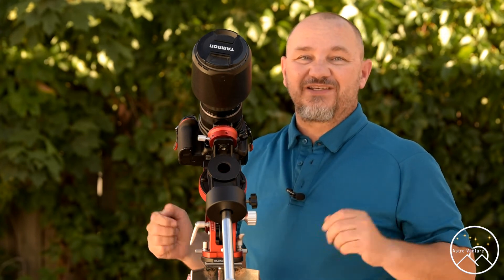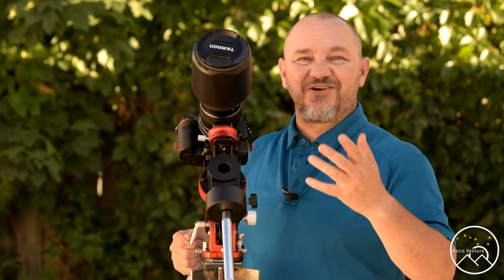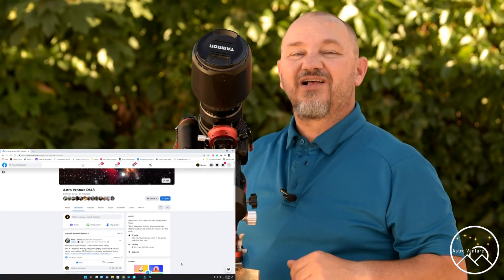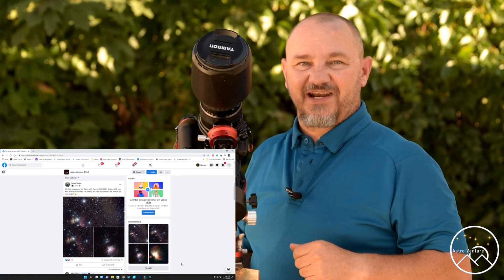I hope this helps some of you out. If it does, consider liking, subscribing, and sharing this video and ringing the bell so that you're notified of each episode — we bring those out every Friday. We also have a Facebook group, AstroVenture DSLR. Love to see you there to continue the conversation. Until next time, I wish you clear skies and uneventful nights.